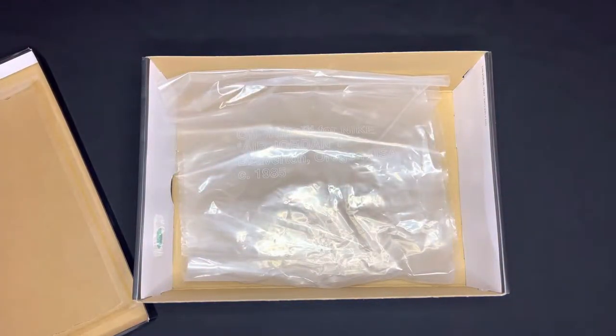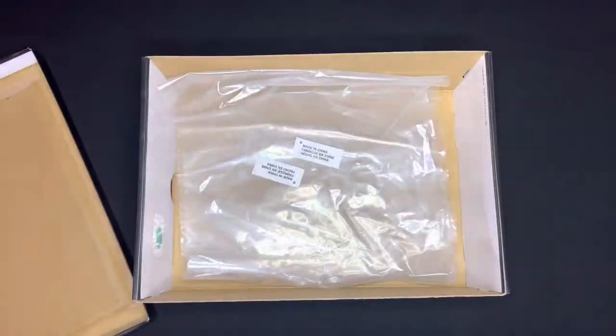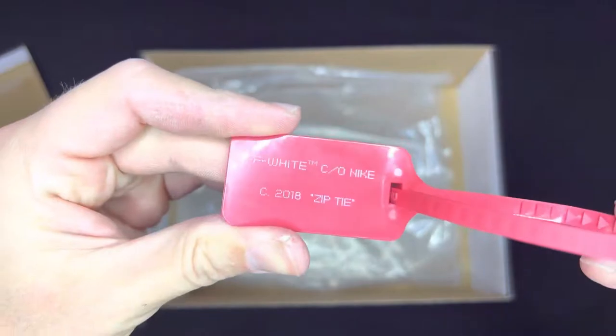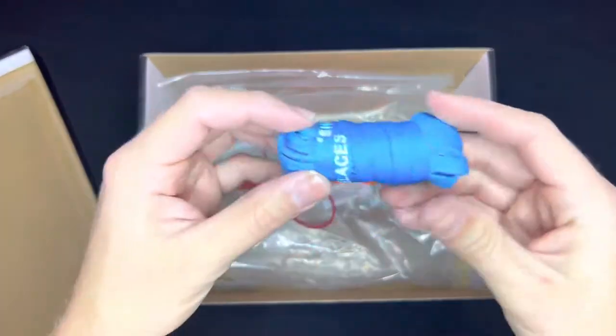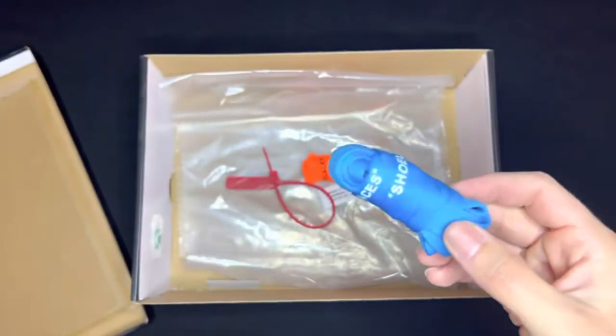It came with a bunch of accessories. Each shoe came with the little 'Made in China' tags that they always do. It also came with the zip tie in a red color saying 'Off-White co Nike 2018 zip tie' in quotation marks. You also got the bright neon orange laces and the really nice UNC blue laces, both saying 'shoelaces' at the end in quotation marks.